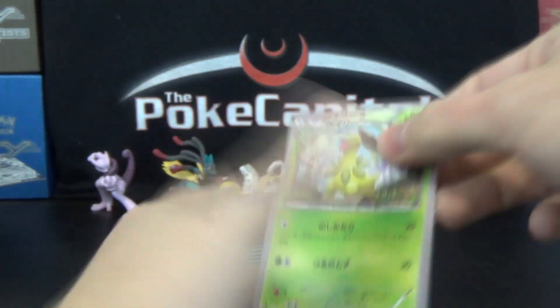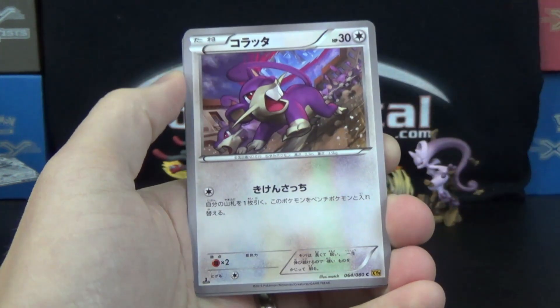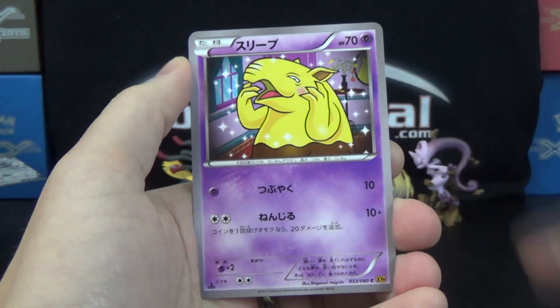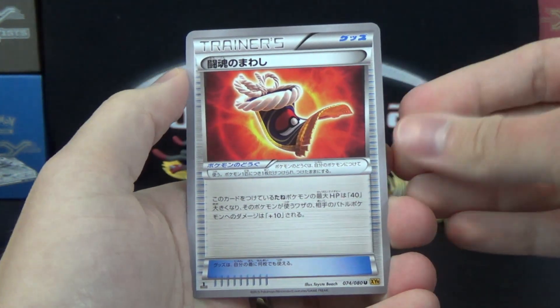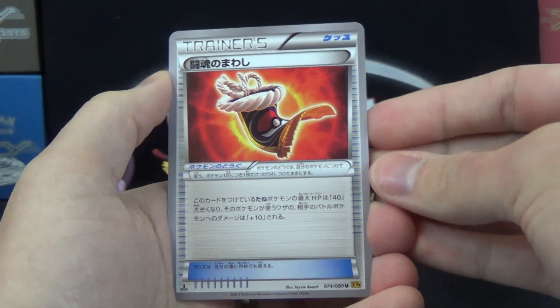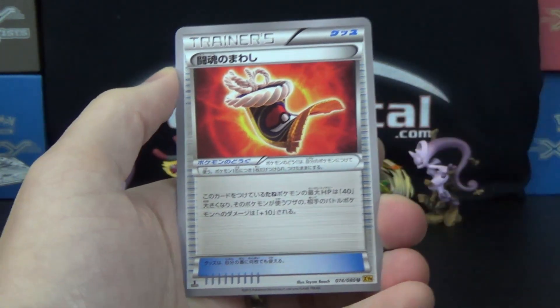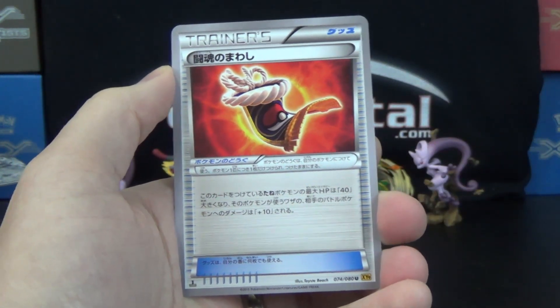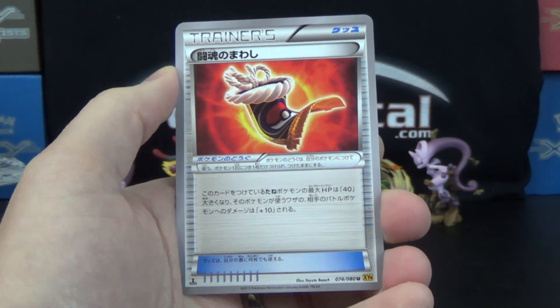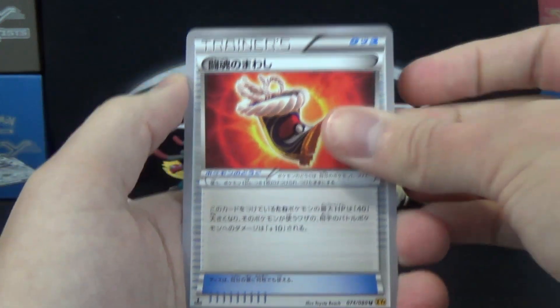Alright, let's go. We've got Bayleaf, Eranata, Drowzee, and what I believe is Fighting Spirit Belt — a Pokemon tool. When attached to a basic Pokemon only, it gains 40 HP and attacks do 10 more damage. I know that's right because I can see the numbers 40 and 10 in the text there, since those aren't in Japanese. And then we got a Liligant.